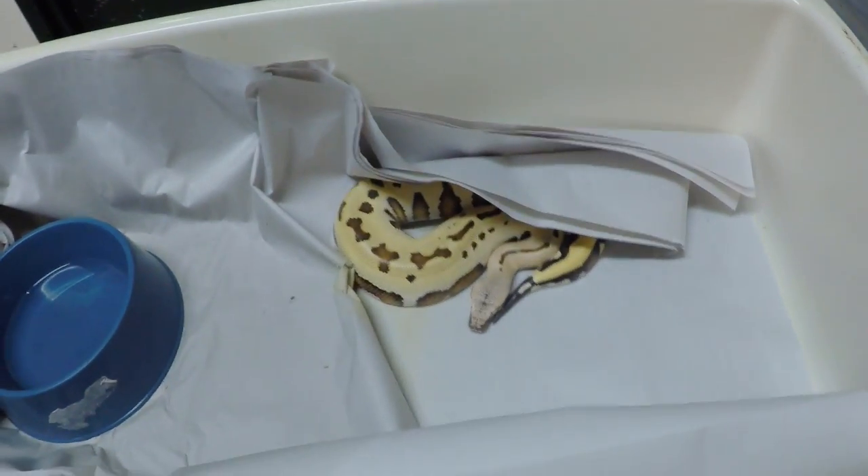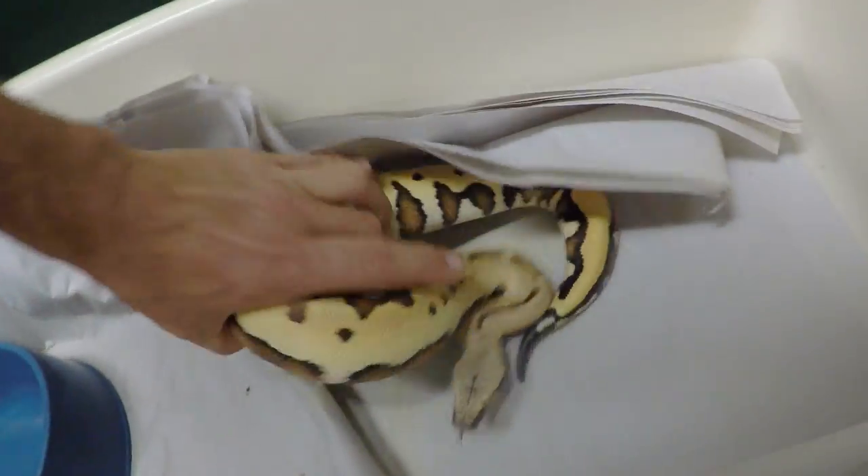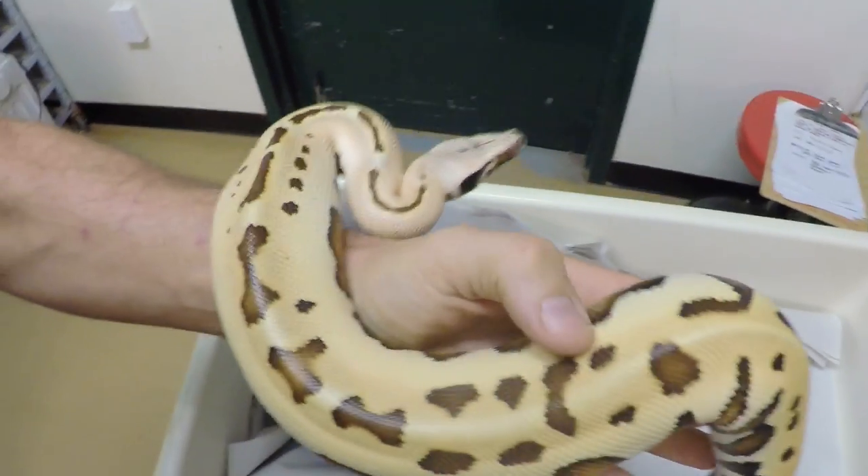So we have an animal right here. This animal is trying to figure out — are we going to feed the snake or are we going to play with the snake? I'm just going to go play with the snake. I don't care two bits about getting bit or anything. Look at that snake. That is just gorgeous.